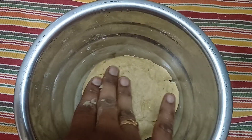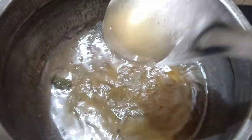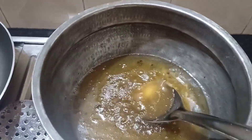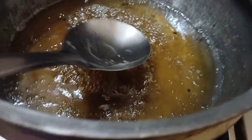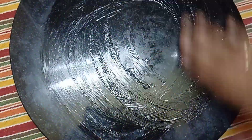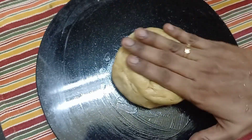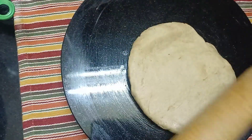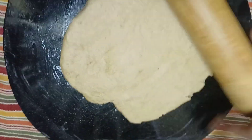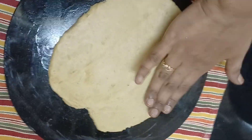It's done for 15 minutes. Let it dry and add a little light. It's ready. Put the cap on the counter top and clean the counter top — you can also use the counter top.